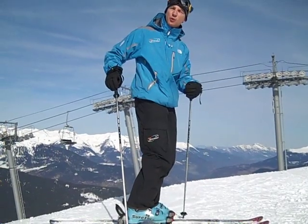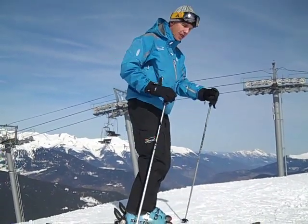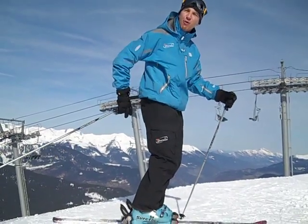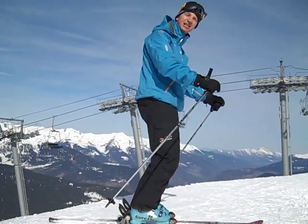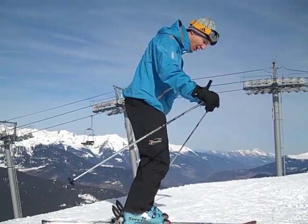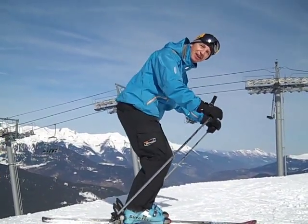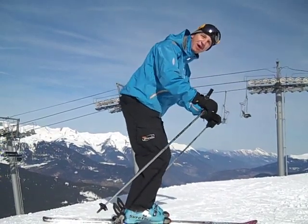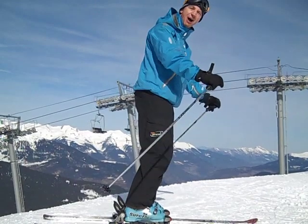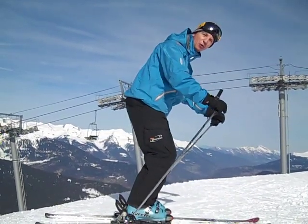So building on Ewan's point about using the joints together, a lot of people think that you're not supposed to stick your bum out. If you don't allow your bum to move backwards when you're bending, you can't bend that much. So sticking your bum out can be a good thing as long as you stay in balance. As my bum moves backwards, my head moves forwards and that way I'm maintaining my balance over the balls of my feet.